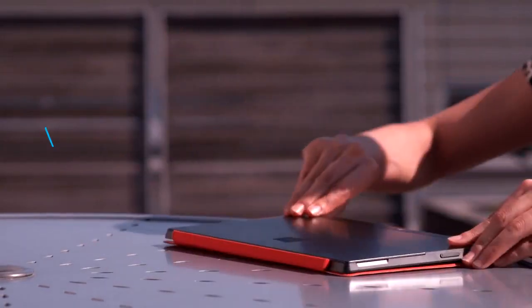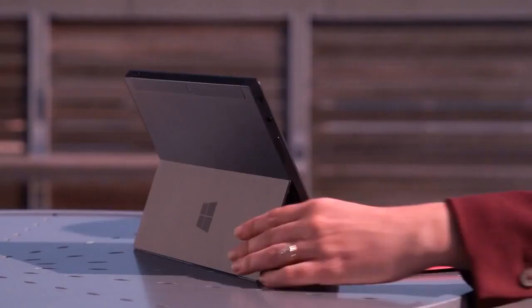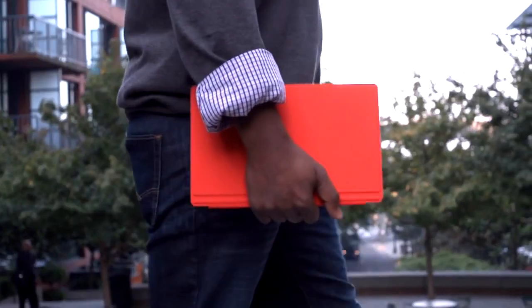Sleek, light, durable, and beautiful. The VaporMag casing acts as a protective shield while providing a high-quality fit and finish.